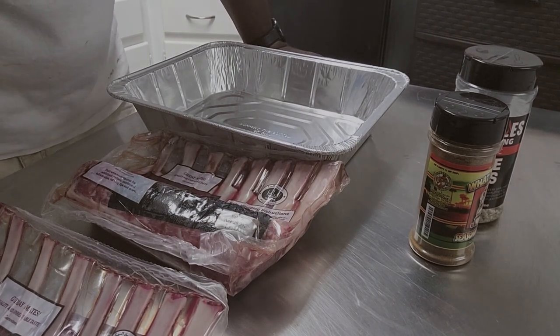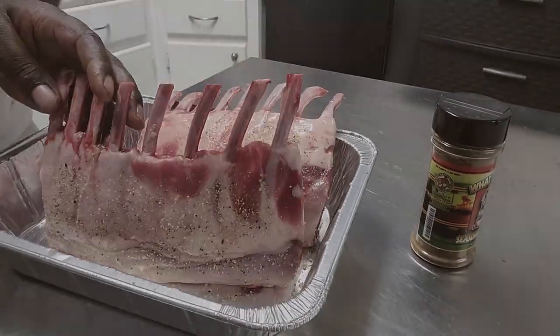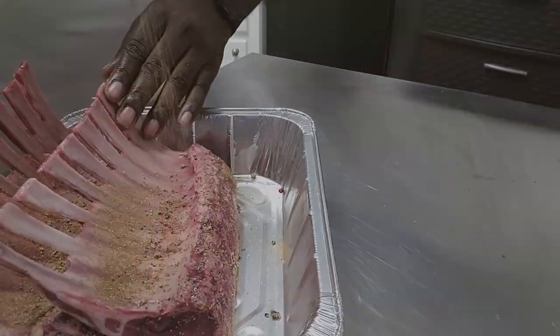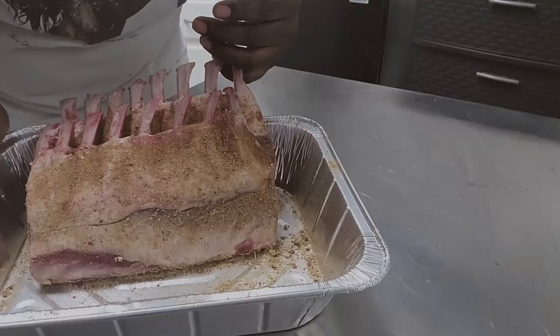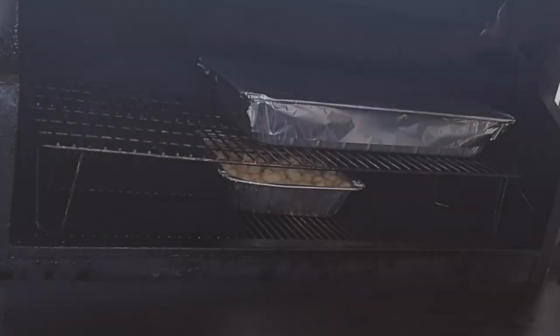For a second layer we're gonna do the What a Jerk seasoning. We've got our lamb all set and ready to go. Let's go ahead and take it out and get it on the grill — got the Jimbo ready to roll.